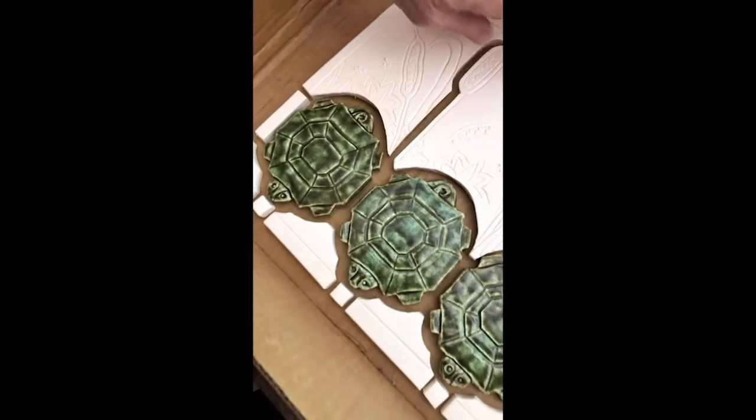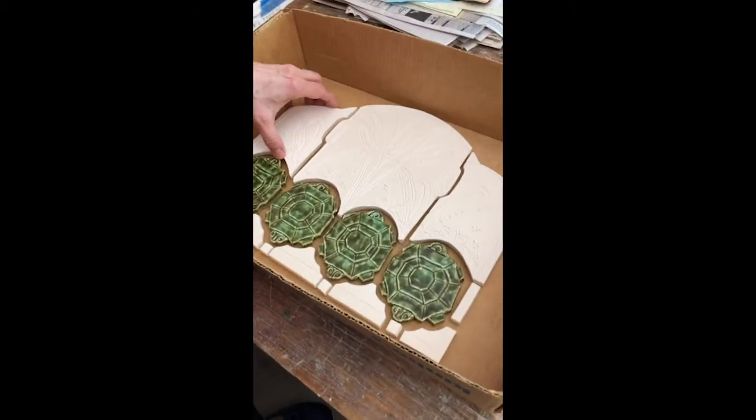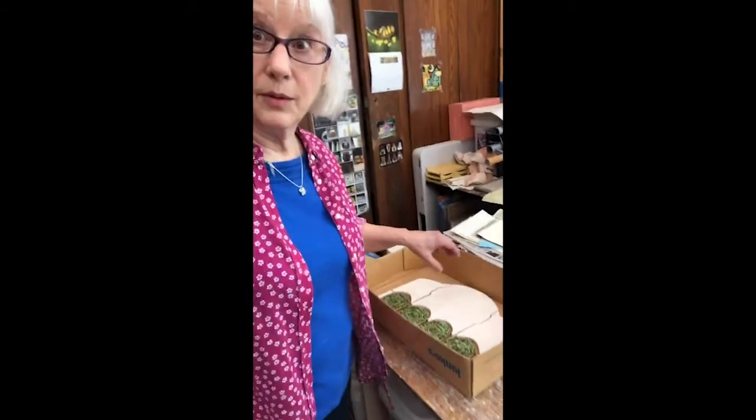These are four little turtles that I made, and then I designed the panel around them — so these are cattails and reeds to go with them.